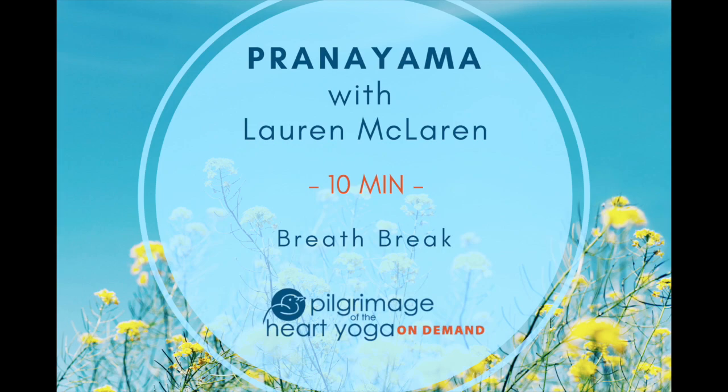Appreciate all the good that you have done in assisting yourself to relax. Remain here and rest as long as you like. When you're ready, slowly return to a good seat, take an easy natural breath in, and as you exhale, a gentle bow forward to honor your practice and the prana within you. Namaste.